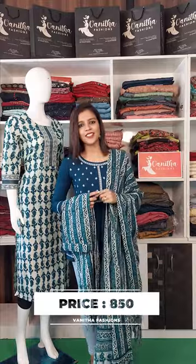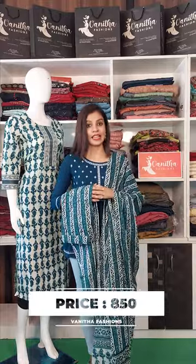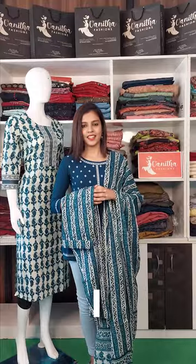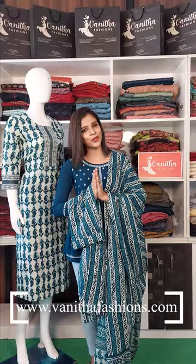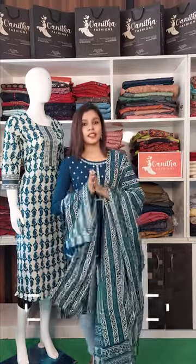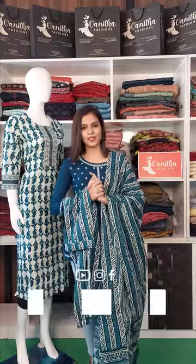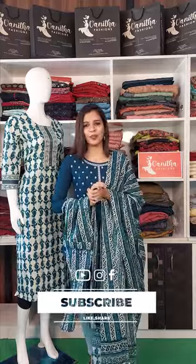To purchase this product, check the link in the description. Visit our official website at www.vanitafashions.com. You can also click the bell icon to receive notifications.